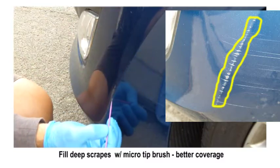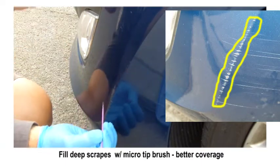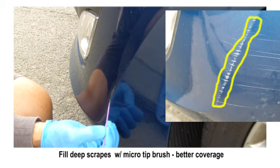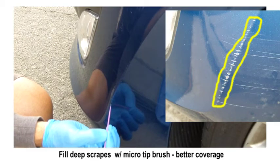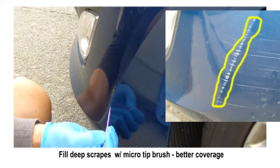I'm working down this rise, and you can see in the superimposed picture the before — all the really heavy scrapes that were right along that rise — and I'm just putting a little bit of paint in to help cover those up.